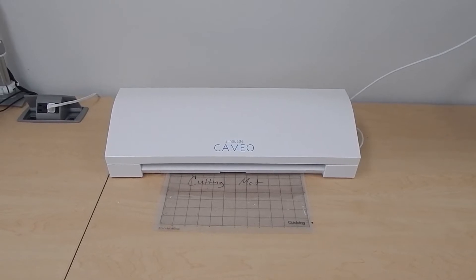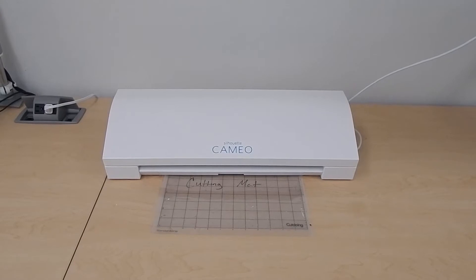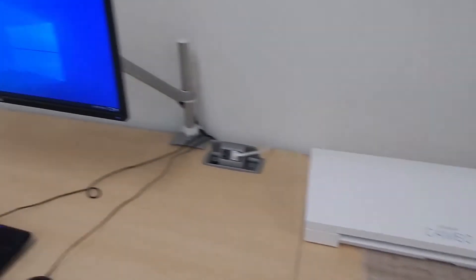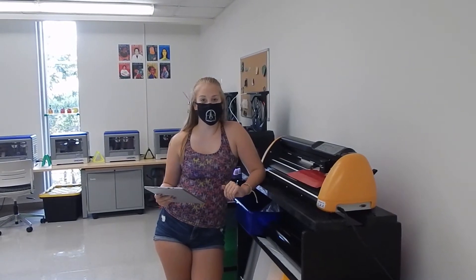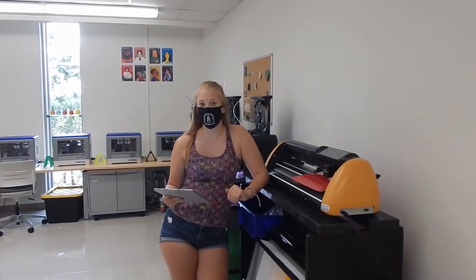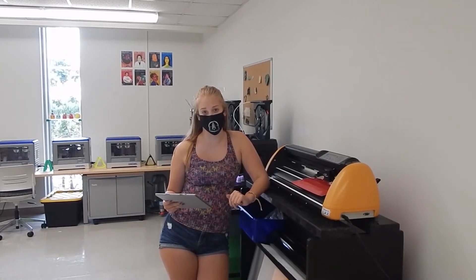Some additional equipment we offer at Makerspace URI includes two vinyl cutters: a smaller Cameo Silhouette and our large format GCC Expert II. To assist in the application of heat transfer vinyl, we also have a heat press that's compatible with both ceramics and textiles.